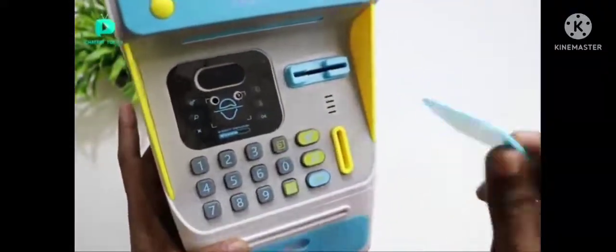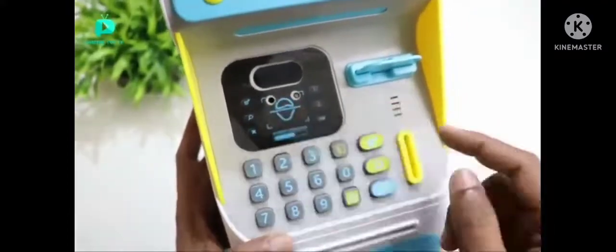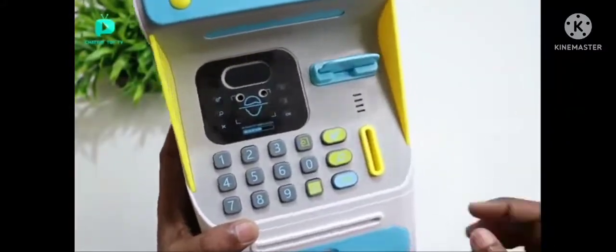It is an ATM card. If we have this ATM machine, we can access it. We can insert coins. We can insert notes. There are two sensors. A face recognition sensor. It is also a speaker.